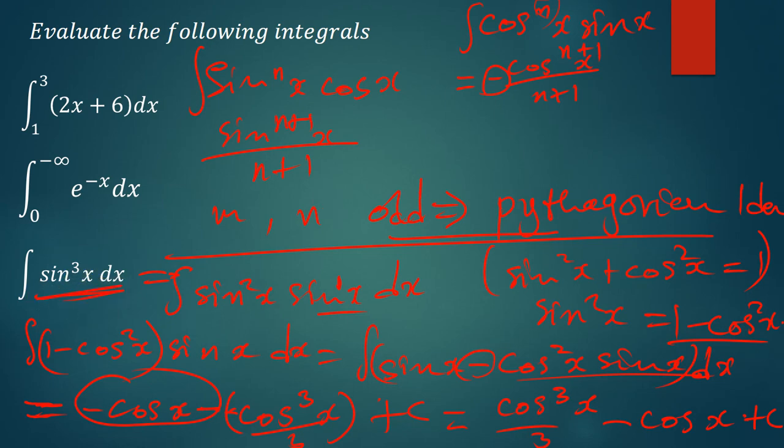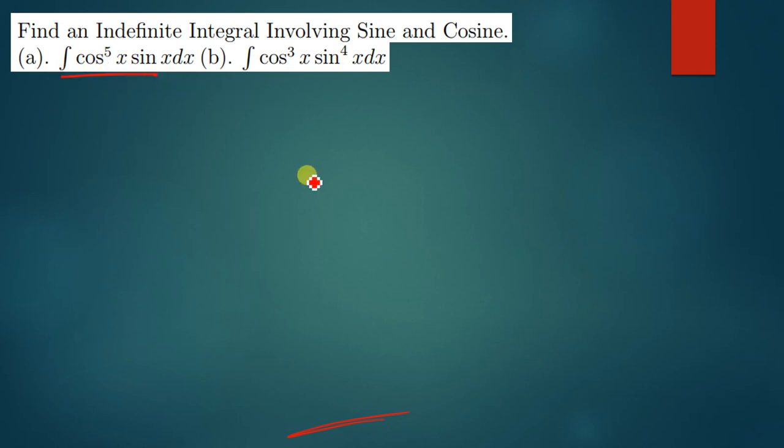Let's take a look at some more examples of this same type of question. Sometimes we can be given a question like this one. We know that cos is the one having the biggest power. So what we do is just add 1 to the power 5, giving cos to the power 6. So you have cos^6 x over 6, and because it's cos you add a negative. So the answer is negative cos^6 x over 6 plus c.